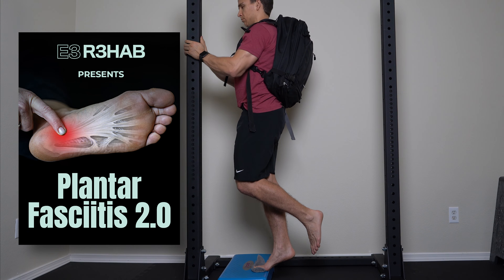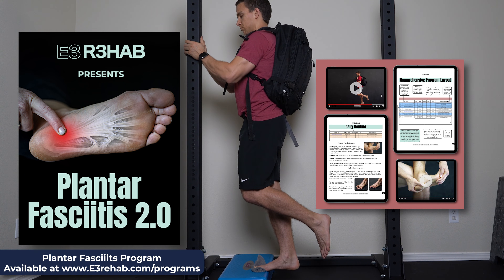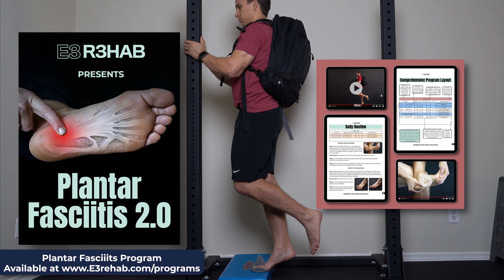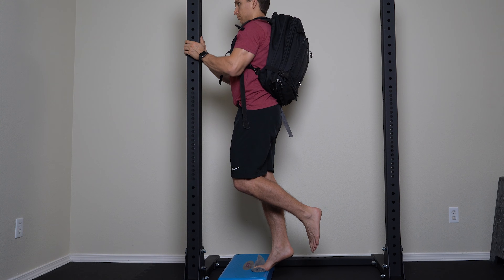If you want more detailed information, a private Facebook community where you can ask me questions, and a program that includes strengthening of the entire lower body that can be done at home or the gym, make sure to check out our program linked in the description. One other thing to note: if you didn't want to use a rolled-up towel, there is a nice device called the Fasciitis Fighter, made specifically for this type of heel raise.